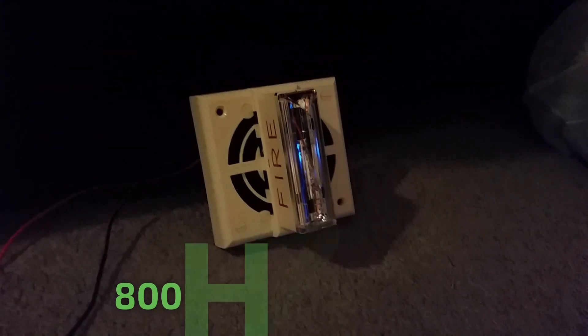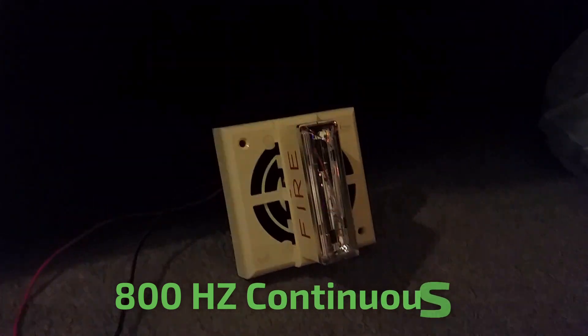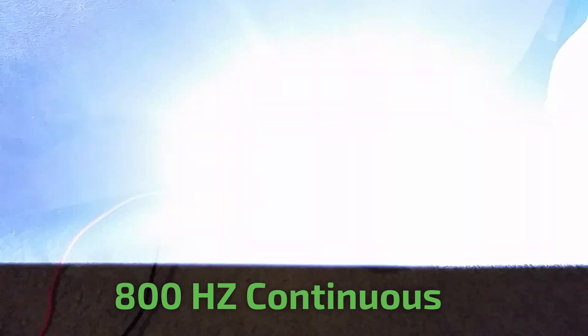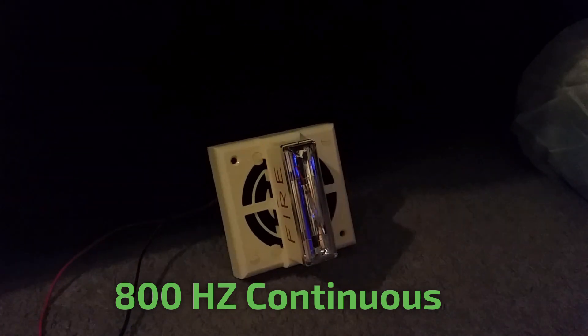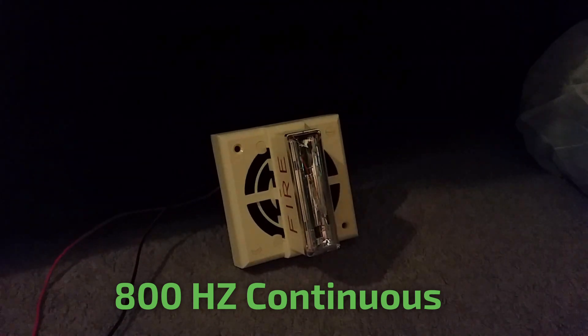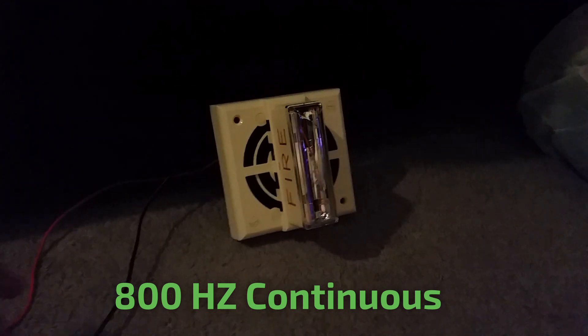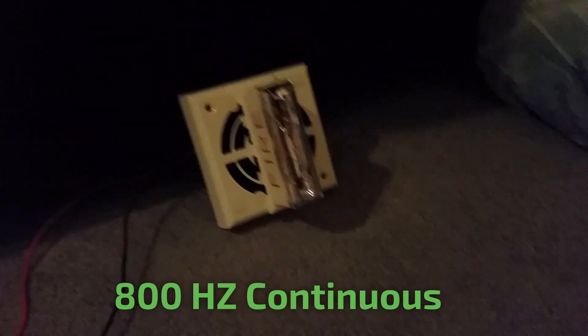The tone we're going to be testing first is the standard default 800Hz continuous. Here we go — jumpers 1, 2, and 3 are inserted.